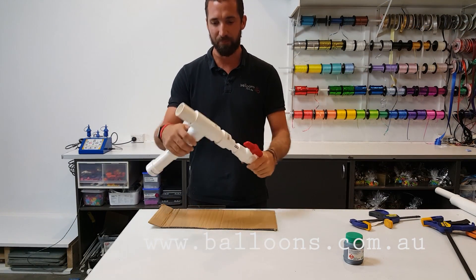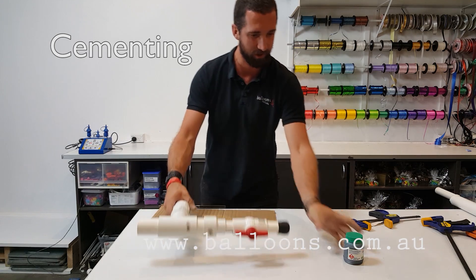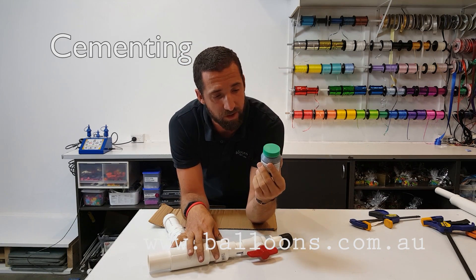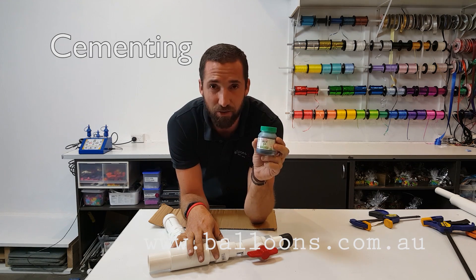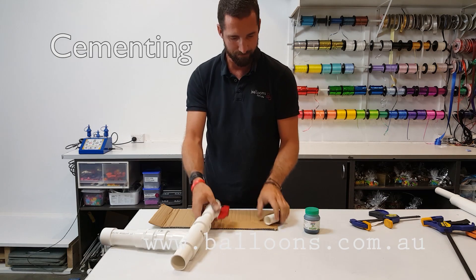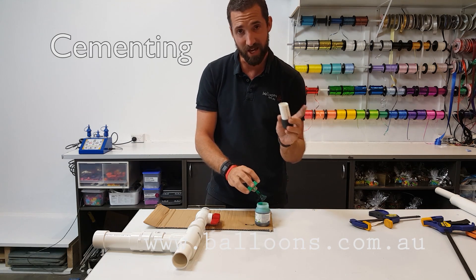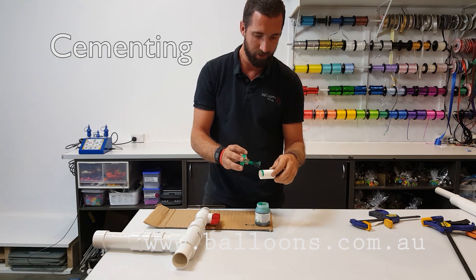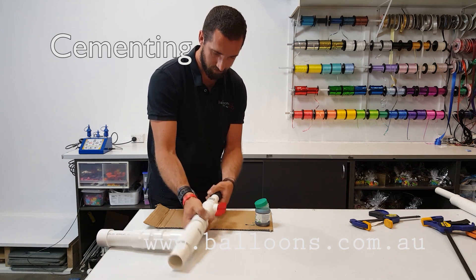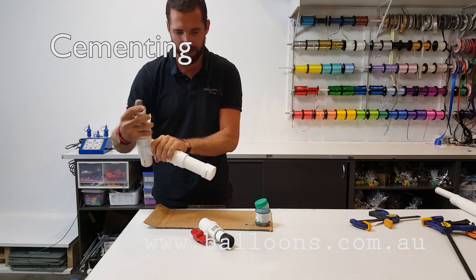We've got our finished unit here, just time to glue it together. I'm going to work one part at a time so I don't lose my order. I've got our glue here — it's just a special type of glue for pressure piping. You can probably use other PVC cement, different types. You can also prime the PVC — you can chat to your guy at the hardware store. Priming is like an acid wash, it just etches its way inside the piping, but we're really not talking about high pressure here. Just a little bit on the edge — as you push it in, you don't really want to see that green glue if you can avoid it. Just push it in and twist as you push it in. Hold it for a little bit and you're away. Try and do it one piece at a time.